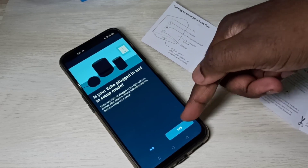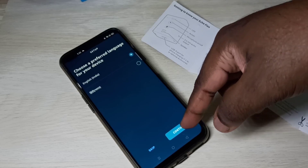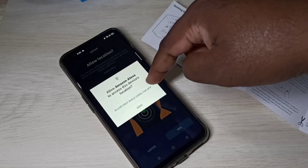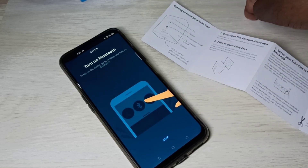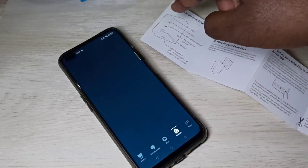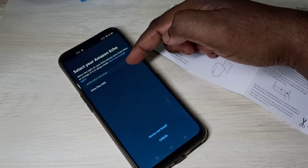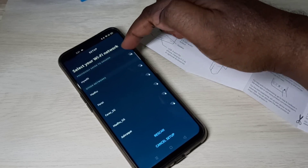Tap on Yes, select English, then tap on Continue. Allow location — tap Yes. Turn on Bluetooth. Now it's searching for the device. You can see Echo Flex here — tap on that. Now select your Wi-Fi network.